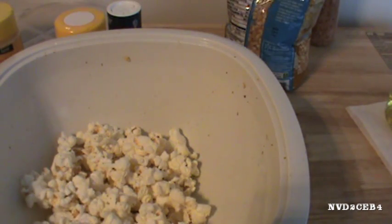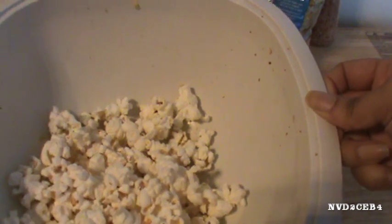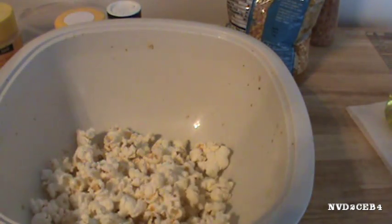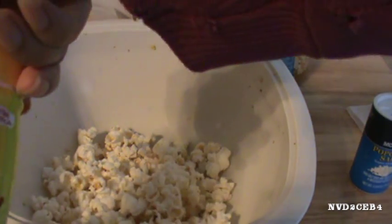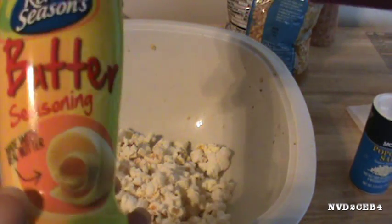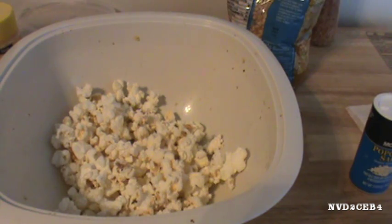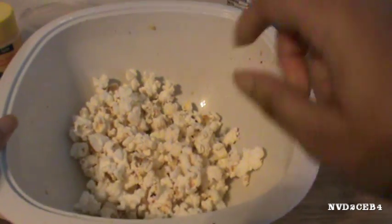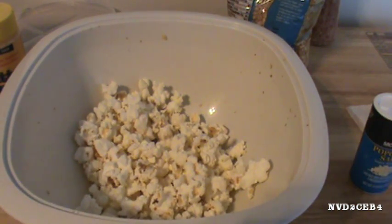I put this on for two minutes, but I turned it off with about 20 seconds left because it smelled like it was starting to burn. The experiment was just using the Morton Salt and the Colonel Seasonings Butter Seasoning. The bowl was still very hot — you will most definitely need some gloves getting that out of there. I can see a little scorch mark on it, so I don't know if it overcooked.